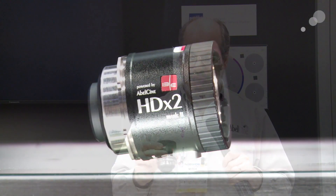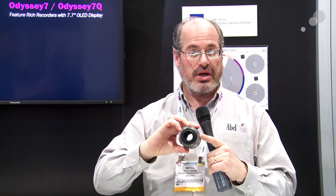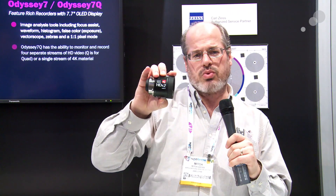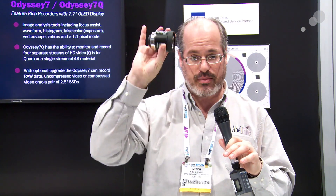This optical adapter is designed to take B4 mount lenses and put them onto a PL mount camera for 35mm camera systems. This one is projecting a double size of the image, so that's good for micro four thirds, it's good for a camera like the Blackmagic Cinema Camera, or any camera that uses a sensor size around 22mm or so. Some of the flex cameras this is terrific for, like the Miro.